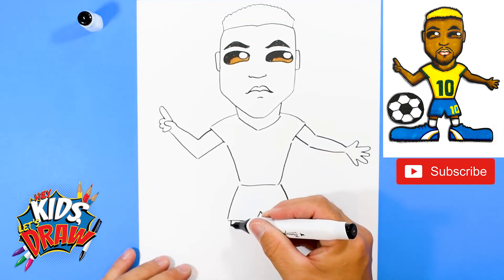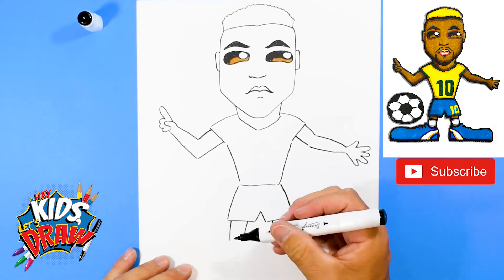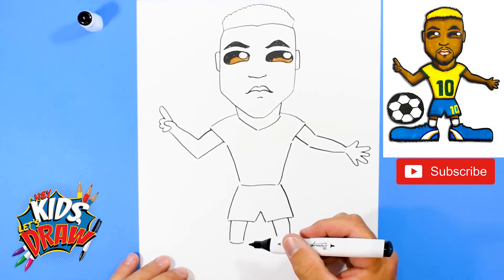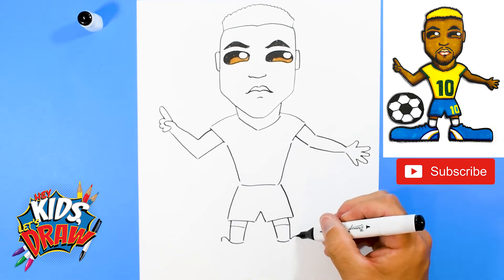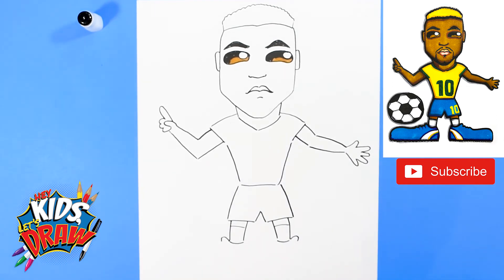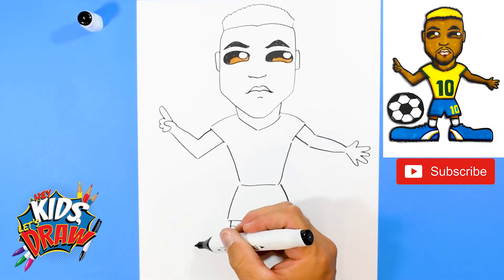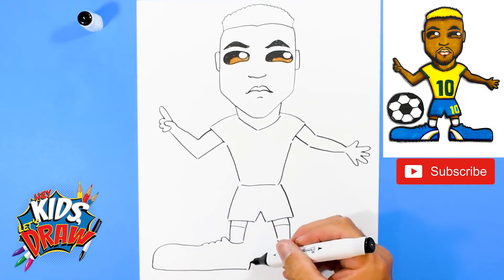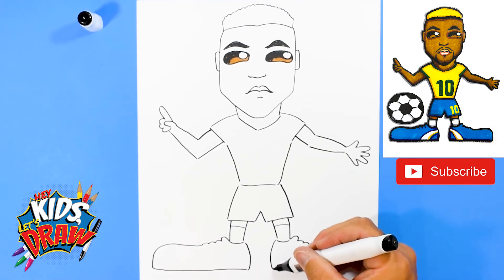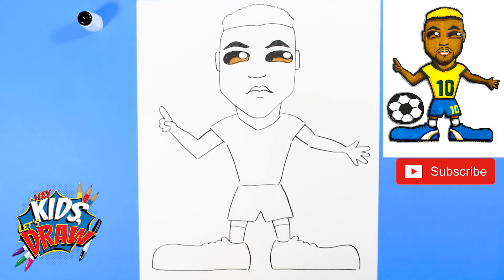So Neymar is celebrating, he's saying they're number one. Let's do some legs down here — one, one, two, two. Connect that with a little under arch sock that goes up. Now we're going to do big shoes over here — big cleats. We like to draw our athletes with oversized shoes, kind of makes it look fun. One, two, three laces. One, two, three shoelaces. Big shoe, over and connect to the ankle. Bring that ankle down, come straight across just like that other shoe. Big up, down and into the shoelaces. We have our Neymar blocked out.